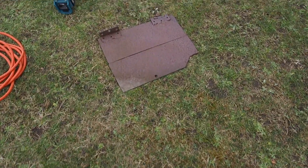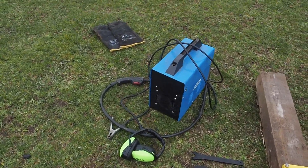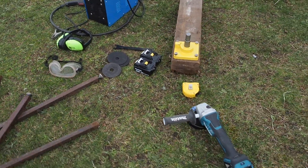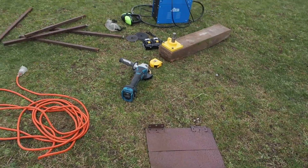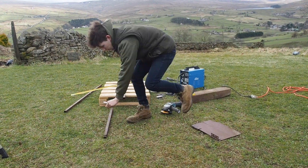When the tube bender arrived I tried different ways of mounting it to something sturdy. I even bolted it to a wooden sleeper and parked my car on it and it was still moving, so it obviously needed something extremely sturdy to mount it to.